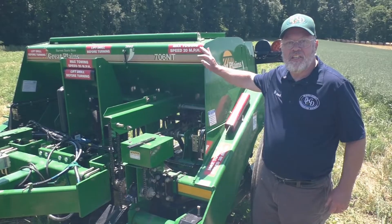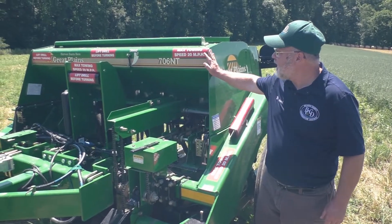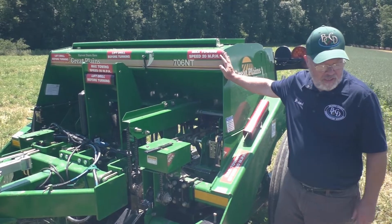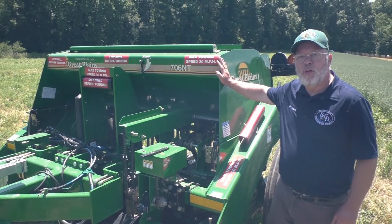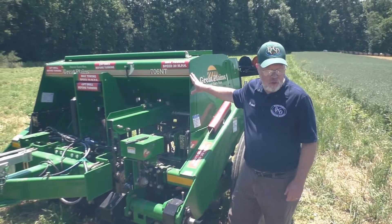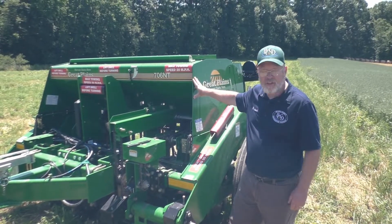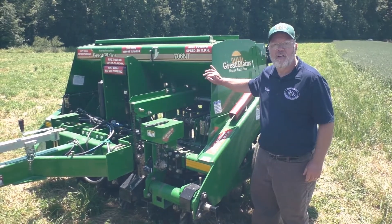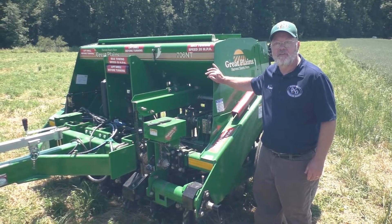The Beaver County Conservation District rents this Great Plains 706NT no-till drill to farmers in the county who want to use no-till planting for their farm. This is a 7-foot no-till drill with a 10-foot overall width. A minimum 55 horsepower tractor is needed for this drill.